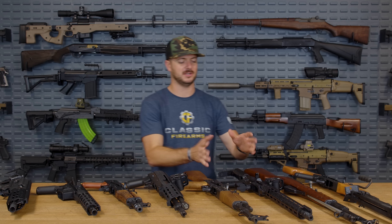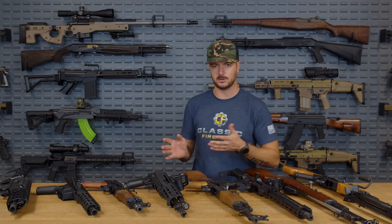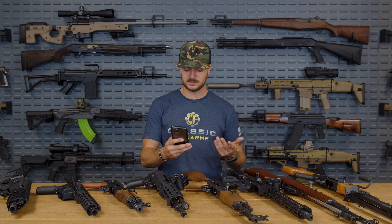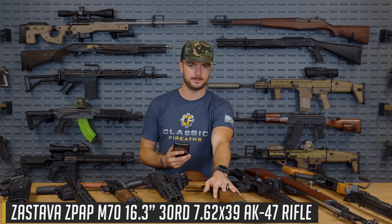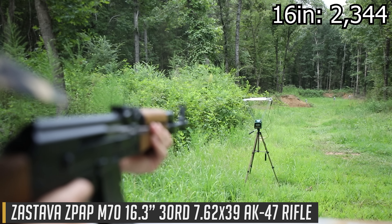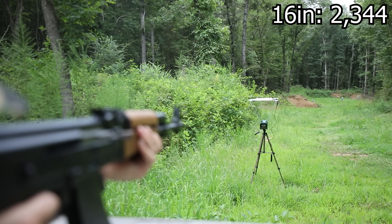Getting into the 16 inch area — pretty much the typical barrel length for most rifles in the US to be considered a rifle, the minimum length to avoid SBR or pistol territory. We also remember that the Red Army Standard 7.62x39 FMJ is advertised at 2,350 fps out of what's assumed to be a 16 inch barrel. In the M70 long-stroke piston-driven design, we got 2,344 feet per second — a very small deviation from the advertised 2,350.